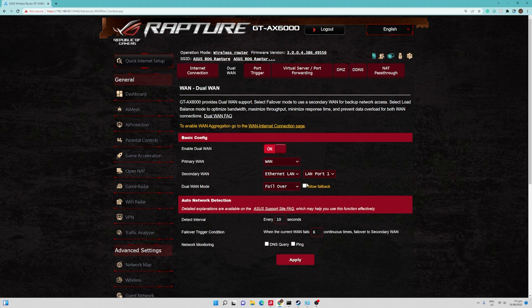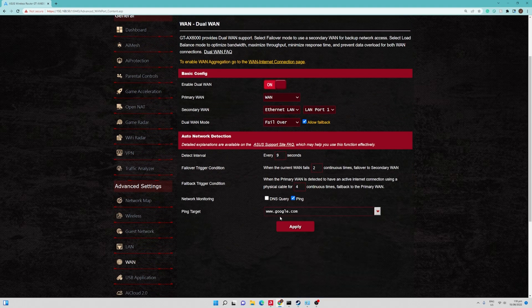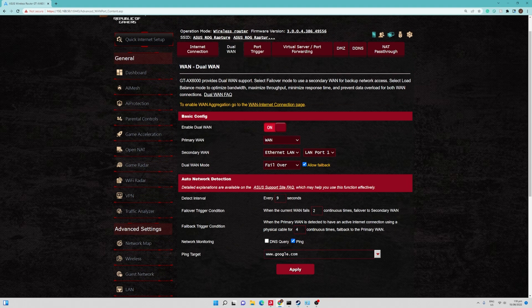For the Dual WAN mode, we're configuring this only for failover. We're going to allow failback. For auto network detection, we'll set this to 9. When the current WAN fails for two continuous times, it will failover to the secondary WAN — you can adjust this according to your needs. We can also set network monitoring with continuous ping or DNS query; we're going to use ping. The server we're going to ping is google.com. Then we hit Apply.